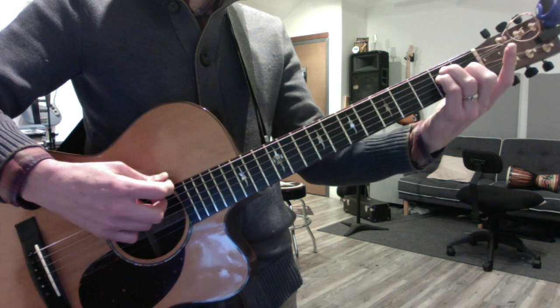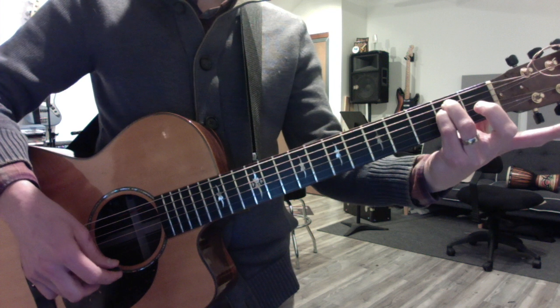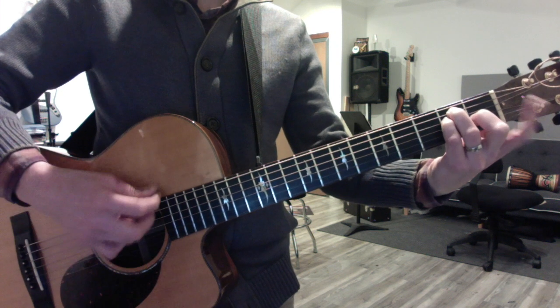I'll be in a few minutes to sign you in, Charlie. Let me finish this video. Okay, make it minor. So just one note changes to go from major to minor.